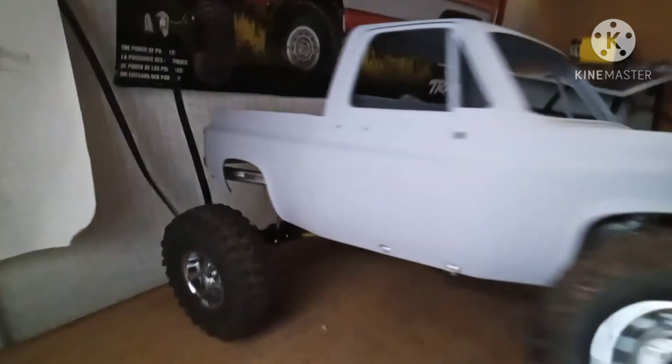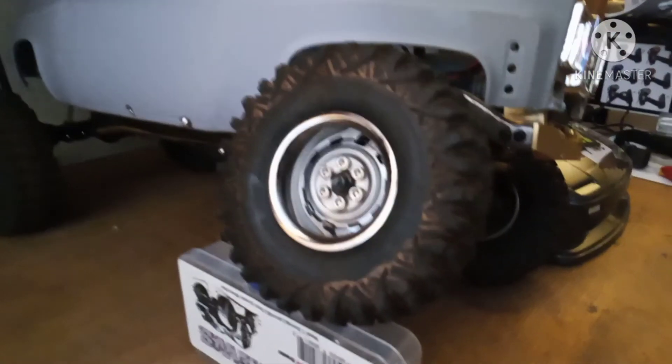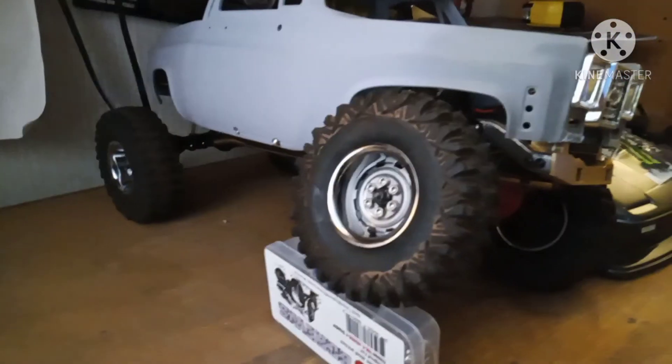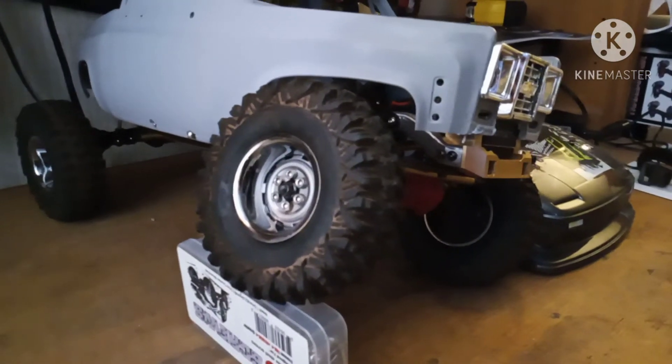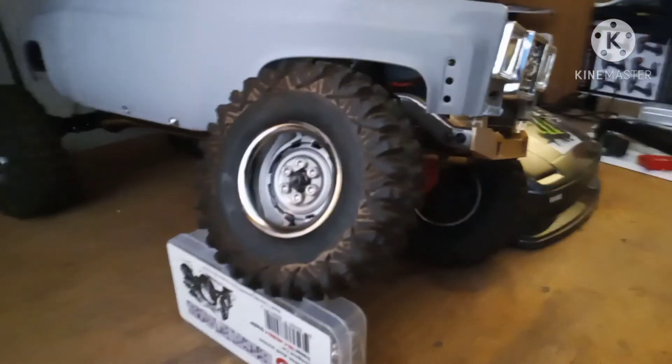But I ain't got $40,000, so I'll have to make do with this 1/10th scale guy here. I just figured I'd share that. Got this guy in primer — as you can see, the body looks pretty dang nice. And I got these wheels and tires with the trail runner, thanks to a buddy of mine.